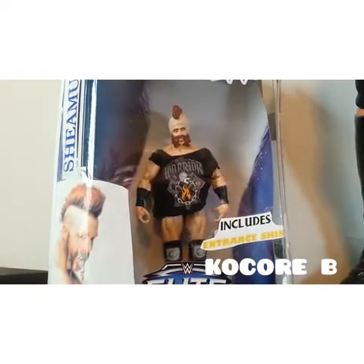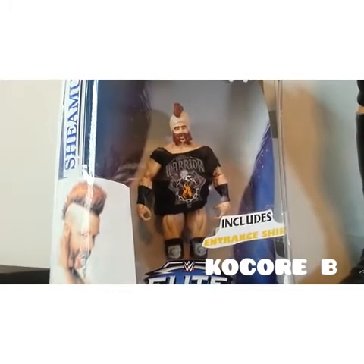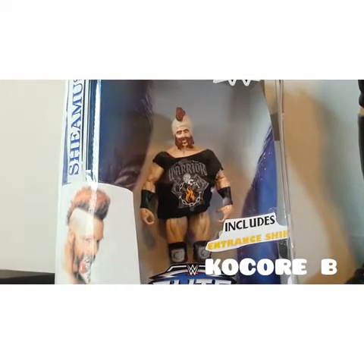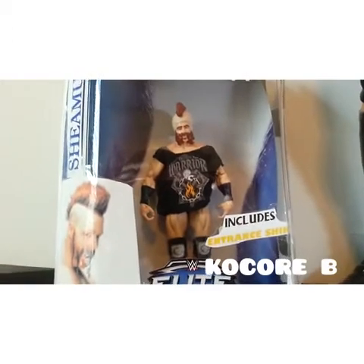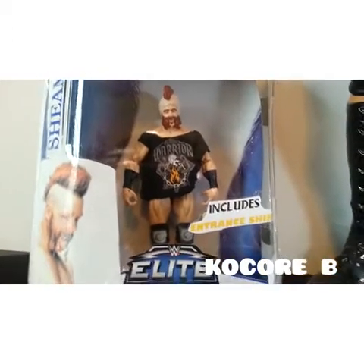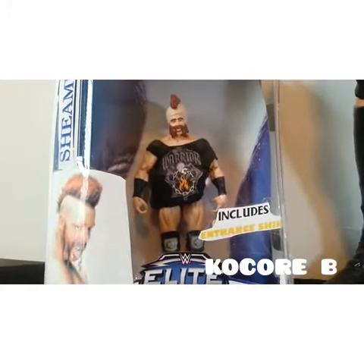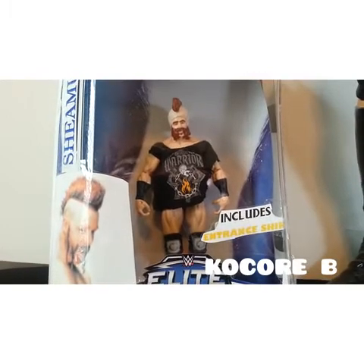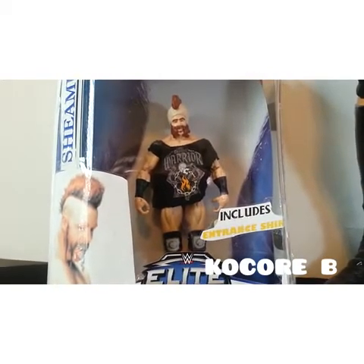And then that shirt, like I said, it's homemade. Pretty soon I think I might make a tutorial on how to make t-shirts like mine — I make all my t-shirts homemade without any sewing or knitting or anything. So yeah, it's a custom Seamus figure, custom mohawk, and I think it turned out really good in my opinion.